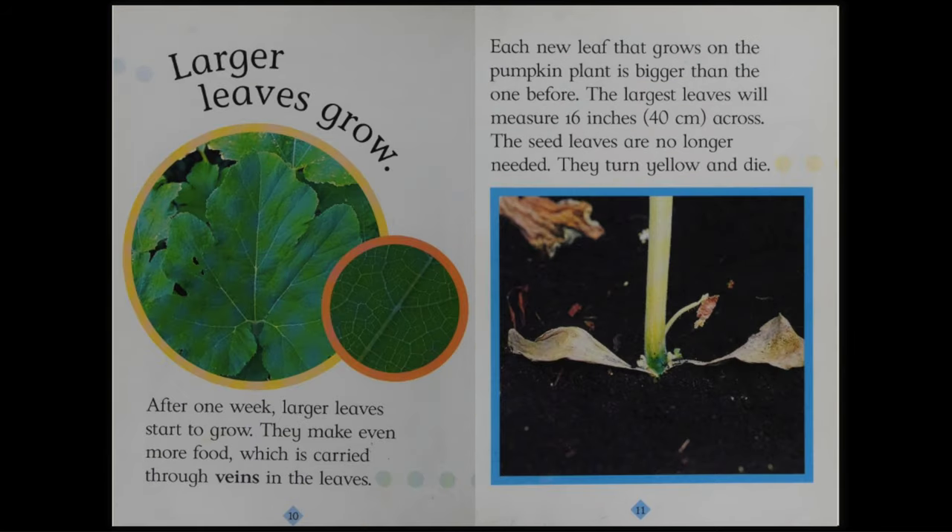Larger leaves grow. After one week, larger leaves start to grow. They make even more food, which is carried through veins in the leaves. Each new leaf that grows on the pumpkin plant is bigger than the one before. The largest leaves will measure 16 inches or 40 centimeters across. The seed leaves are no longer needed. They turn yellow and die.